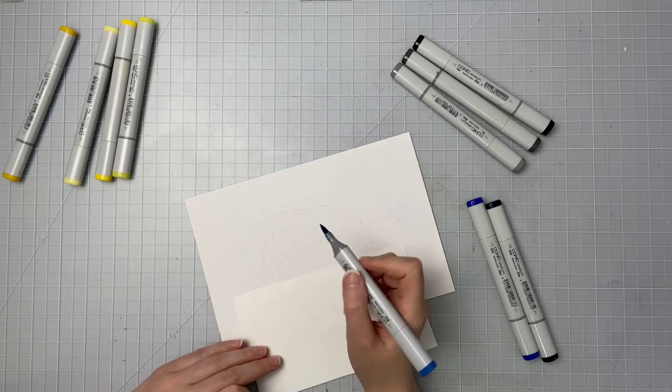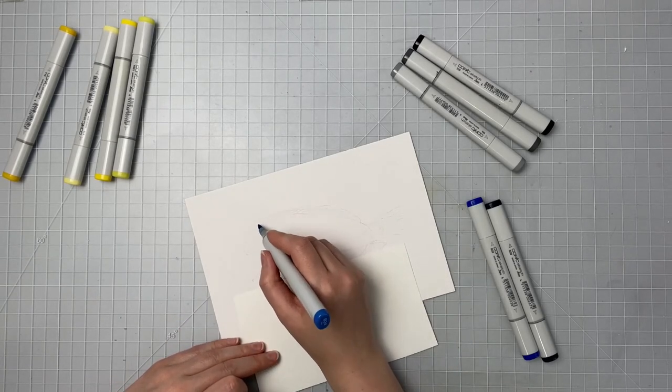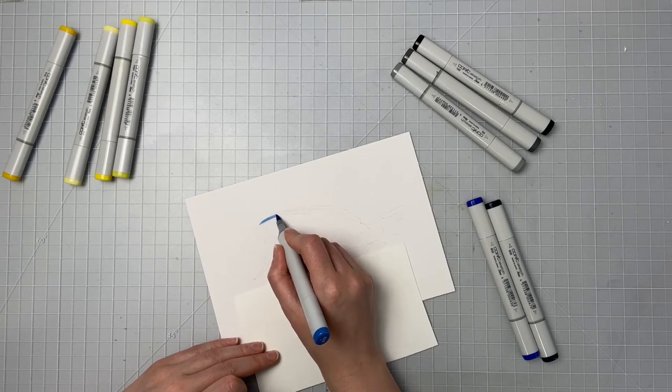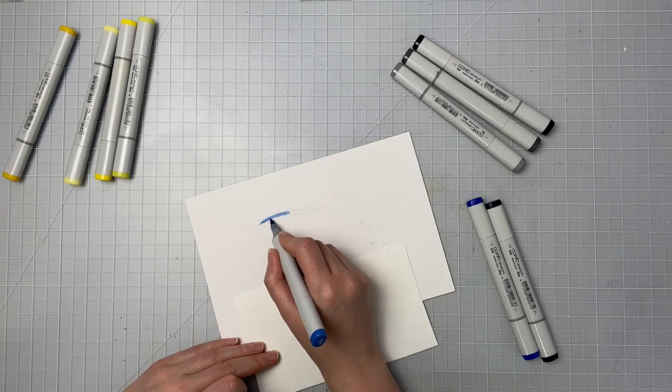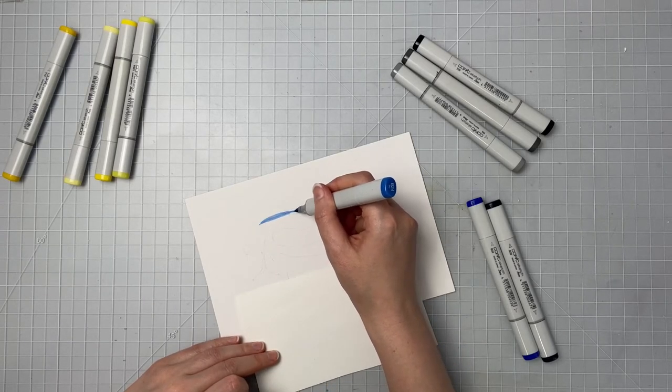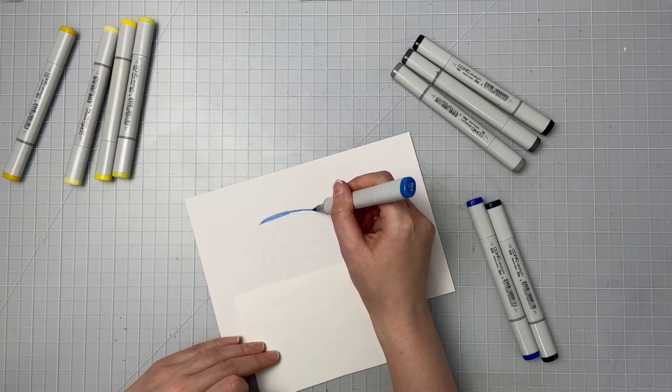So we're doing this blue tang fish and I'm starting with my lightest color which is my B24, and I'm gonna be laying this down in his top fin area. For my blue markers I'm using the B24, B29, and B39.